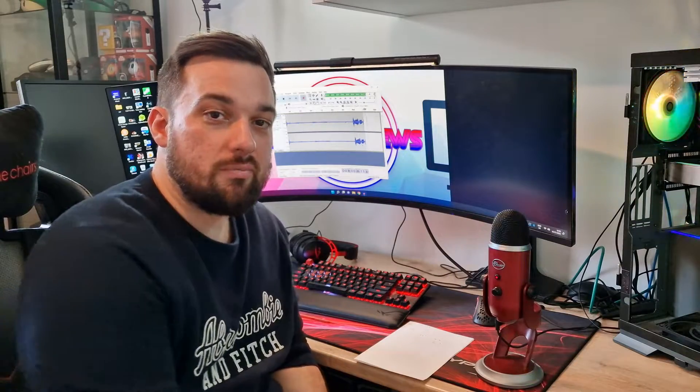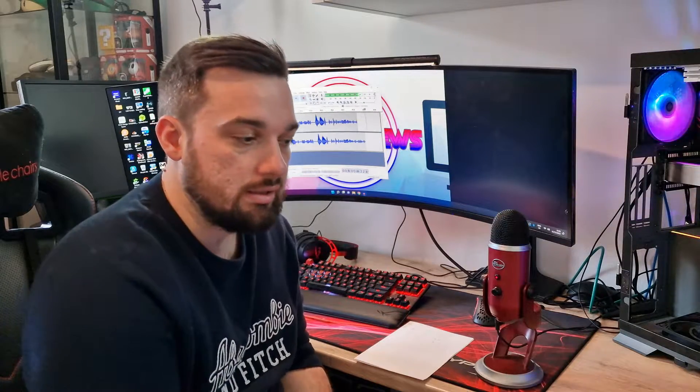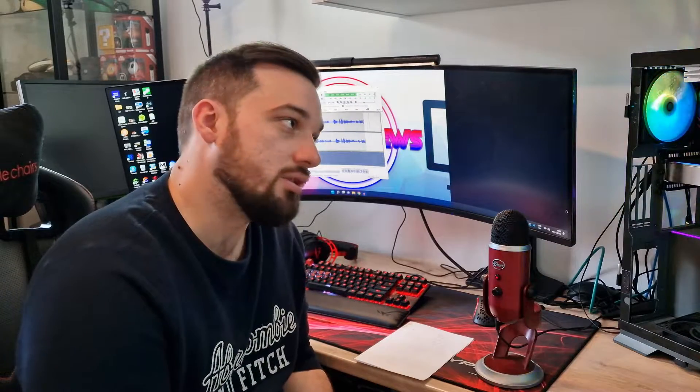So there we have the Frozen Magic 360 V2 Scenic from Thermalright — again, massive thank you to Thermalright for sending this over. I've tested quite a few things from Thermalright recently and I've been impressed with every single one of them, and this is no exception at all.